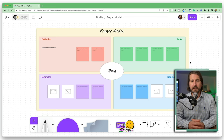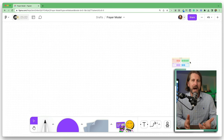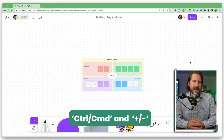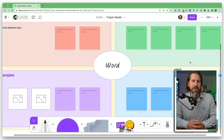Now let's take a look at this frayer model template. FigJam has a wide range of scalability — pinch zoom on your trackpad or use Ctrl or Command minus and plus to adjust the size of the canvas. The scalability of FigJam makes it highly effective for small group work. You can still have students contribute in a single digital workspace so they can see and learn from each other, but they won't be constricted to a single small panel like they would in Jamboard.